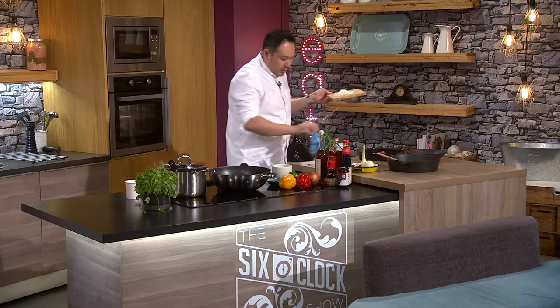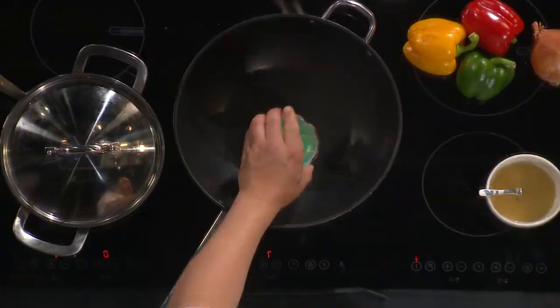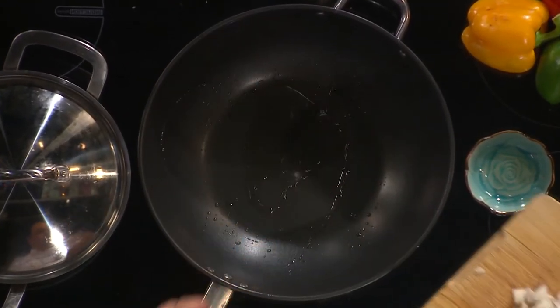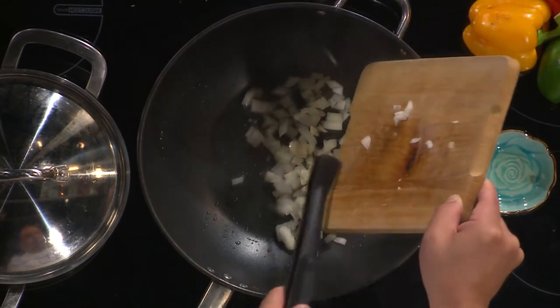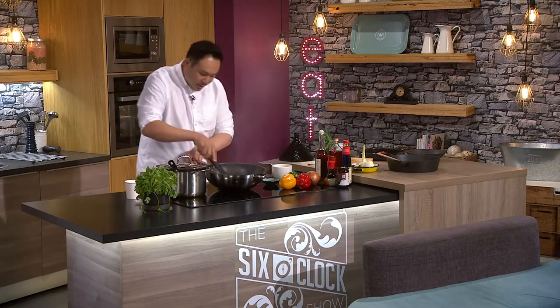I'm going to throw in a bit of rapeseed oil or vegetable oil — that's fine. You can see the wok is smoking, so that's ready. Throw in the onions and your garlic and give it a good stir.